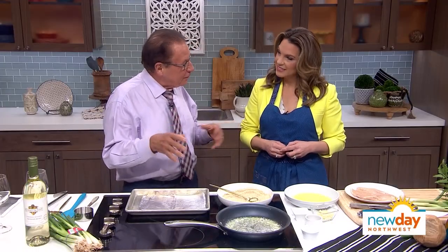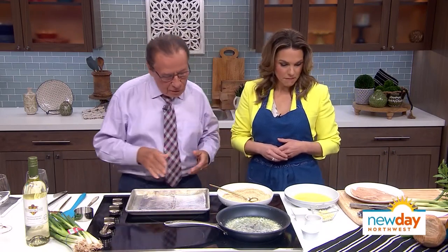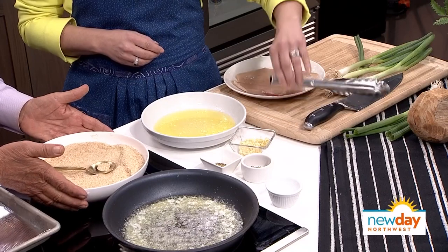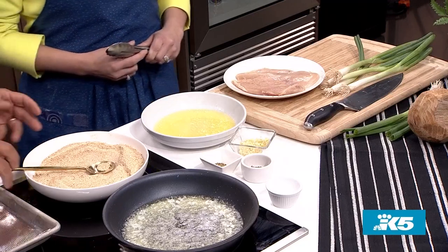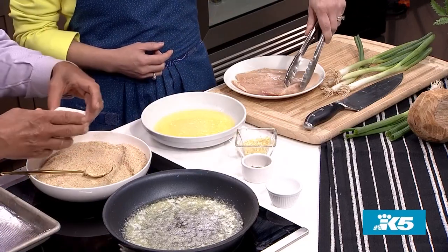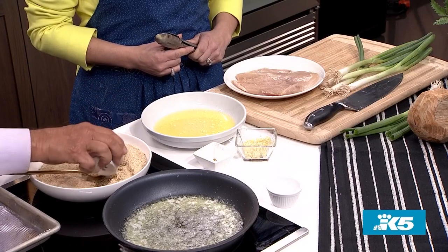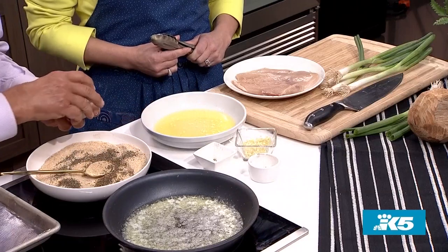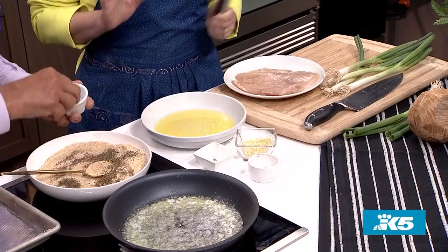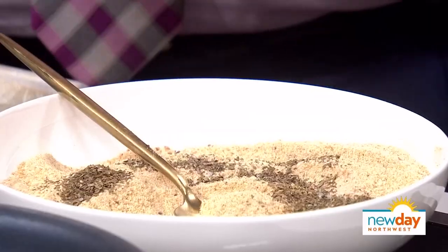That was back when they still told you to eat margarine, but I like butter, so I put butter in — I didn't want it to be too healthy. Anyway, we have to bread this, so you can either use store-bought bread crumbs or if you have extra bread you can put it in the food processor. Then you add about a teaspoon of basil, some oregano, and about a half teaspoon of salt — you can grab store-bought bread crumbs and zhuzh it up a little.